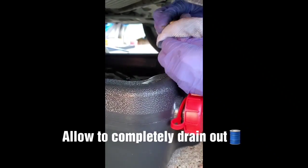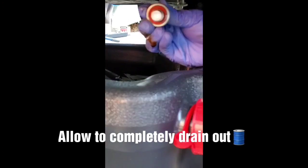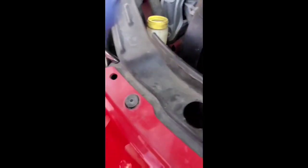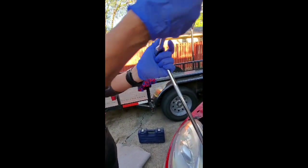Wipe it down good like this. With your extension, you're going to put it in through here. And then you're going to put your socket — your 1/16 socket — on it, and then clip it. And then you're going to put this into your oil filter. Slowly. Once you do that, you're going to grab your wrench, apply it to your head, and you're going to turn it counter-clockwise. Just like that.